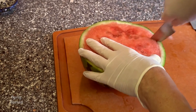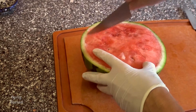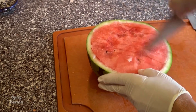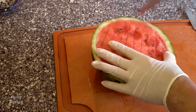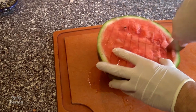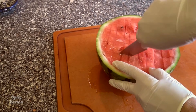Then pull the knife straight up and down and make vertical slits all the way across the watermelon. We're making really small cubes — turn it 90 degrees and do the same slits again, cutting all the way down into the very bottom, as deep as you can get.